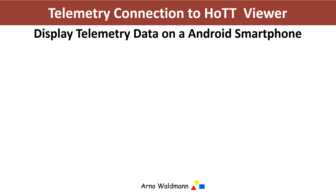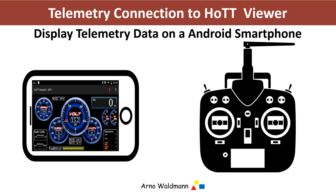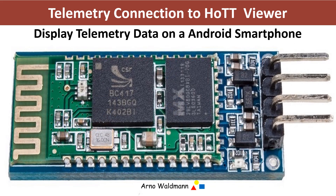The Grotner Hot Viewer is an Android application that enables telemetry data to be displayed on the smartphone as well as spoken out. This includes sensors attached to your receiver. To receive this data on the smartphone from your transmitter, there has to be a Bluetooth module connected to it. For this, I am using the HC-06 Bluetooth module.